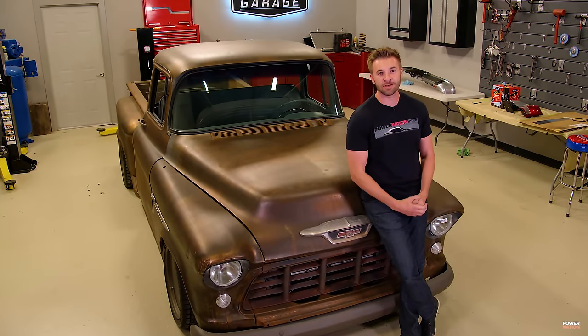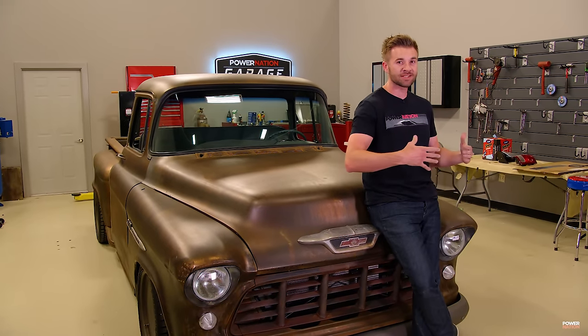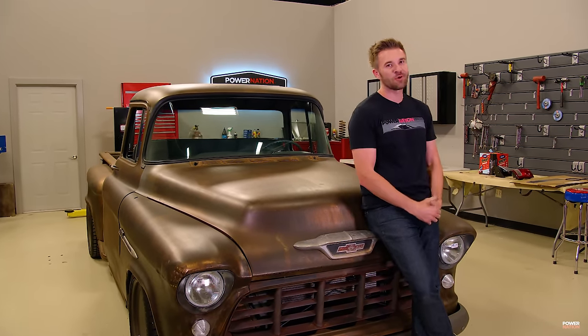Eric's not only a talented builder, but he's also — get this — a fan of the show, and some of the stuff that he learned watching us, he used on this truck. Pretty cool.